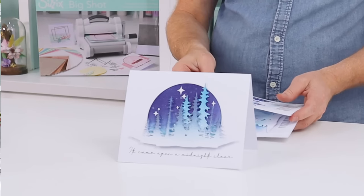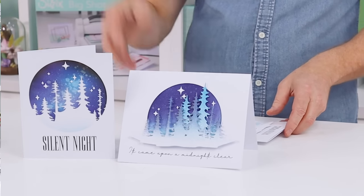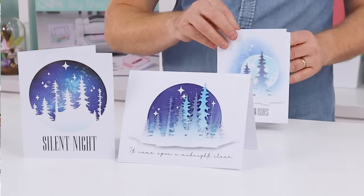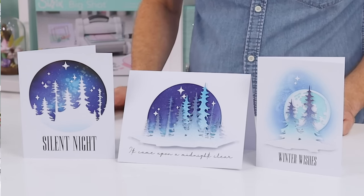I just love this set. There's so much you can do with it — it is so versatile. Whether you use it by itself, or you use it with other dies from the collection, from previous collections, or indeed from upcoming collections, it is going to serve you well. It's going to stay in your stash; you're going to use it all the time.